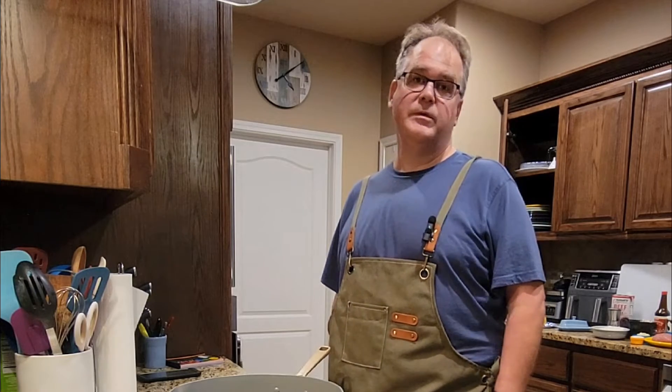Hi everybody. Welcome back to my kitchen. I'm Larry, and this is Dad, What's for Dinner, and tonight it is poor man's beef stroganoff.